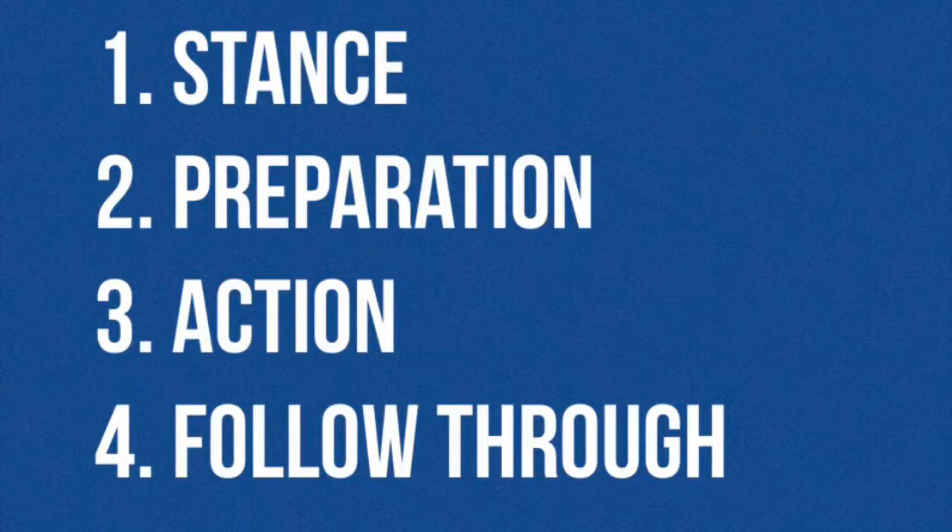There are four stages of movement in the slap shot, which include stance, preparation, action, and follow-through.